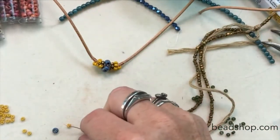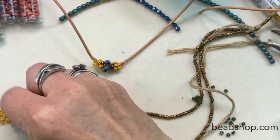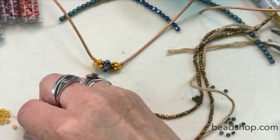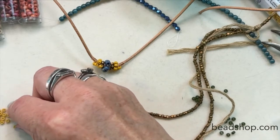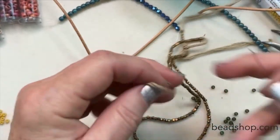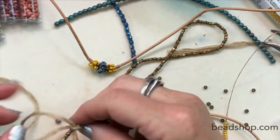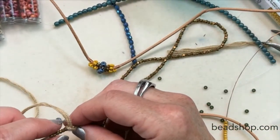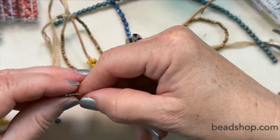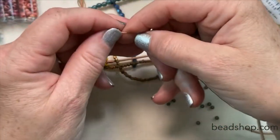Let's put on — what was the count? Ten of the yellow: one, two, three, four, five, six, seven, eight, nine, and ten. Then I put on five of the shadow beads — one, two, three, four, five right here.